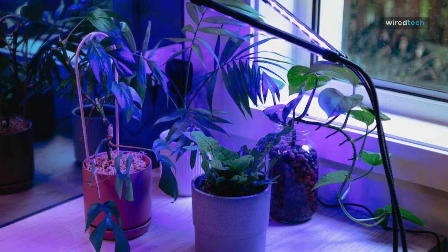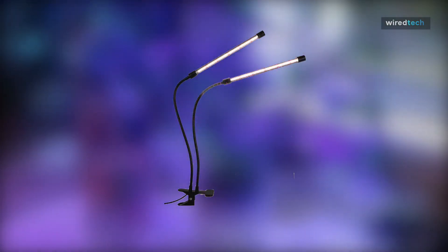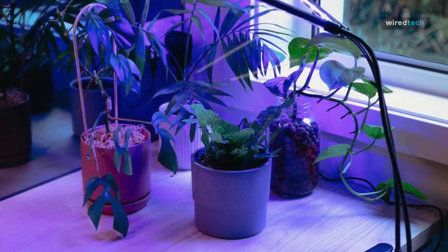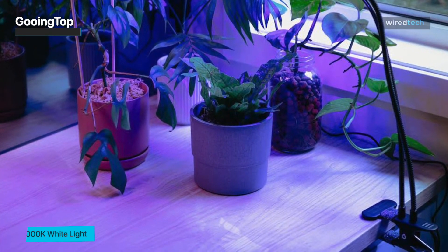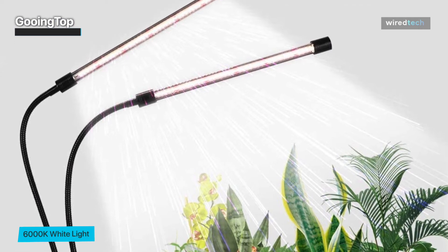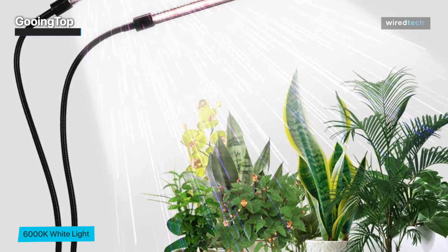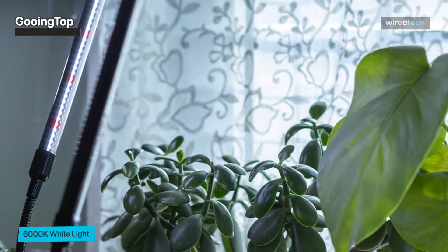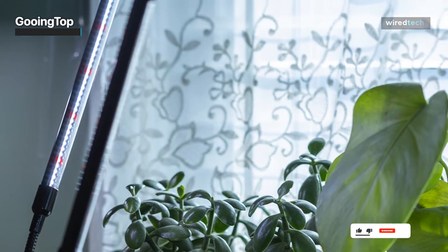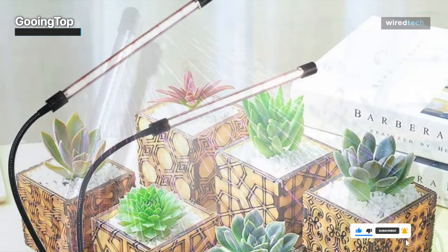Next is Gooing Top. Your plants receive full-spectrum lighting from the Gooing Top LED grow light without having to be placed outside. Red and white LED lights are used to simulate midday sunlight, when the sun is at its highest point and its beams are at their strongest. It has two heads, and can be adjusted to the demands of your plants using the attached remote control's five brightness levels. Your plants will receive evenly distributed lighting, because the light can cover an area of up to two square meters.